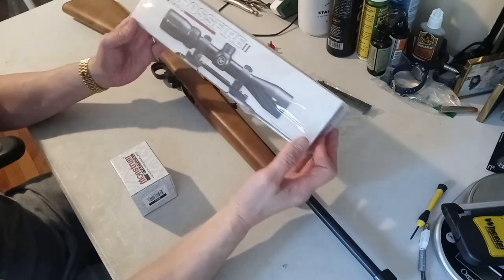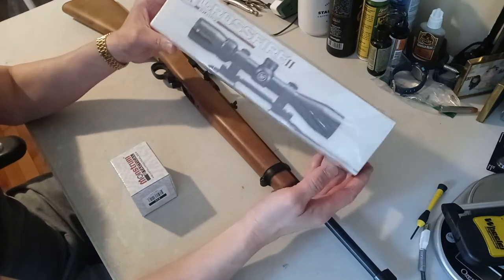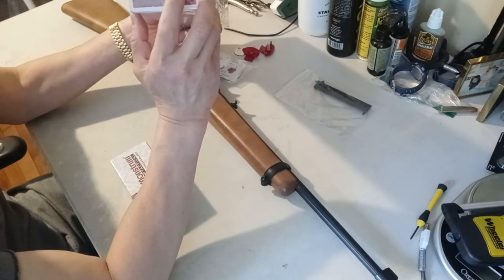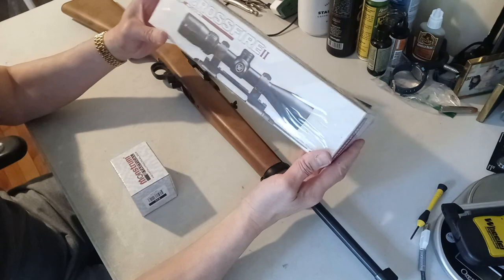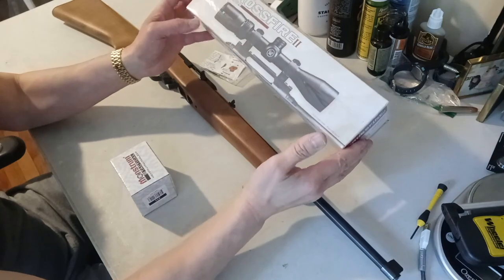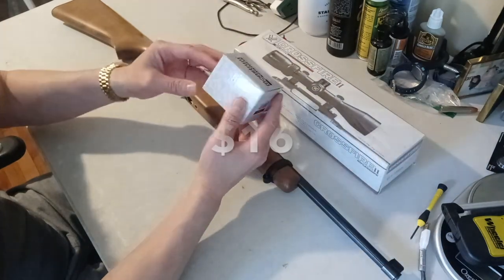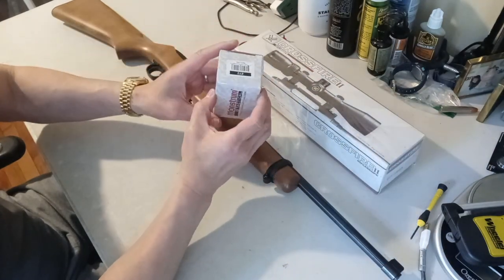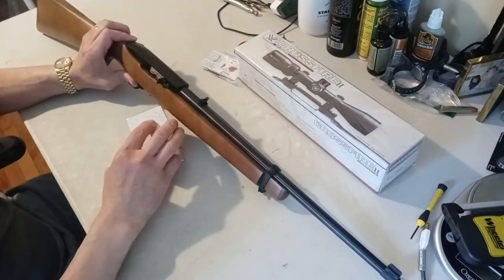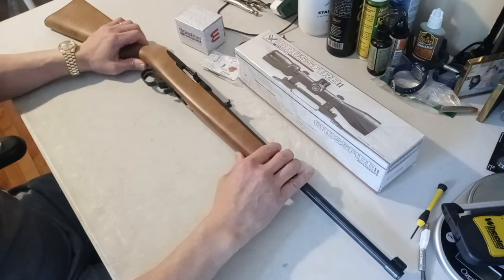For the scope, I recommend getting a rifle scope instead of a rimfire scope because the price difference is less than ten dollars. This is a Vortex, 2 to 7 power, and it comes with a BDC crosshair which will help a lot. The reason I recommend the rifle scope is that later, if you want to use the open sights and put this scope on a new hunting rifle, that's always an option. He paid $129 for it. I also recommend see-through rings so you can use the scope on top but still have access to the open sights — handy for hunting small game when you need to get on target quick.